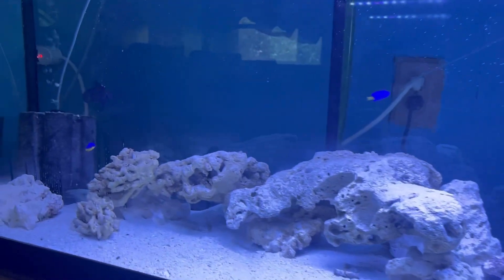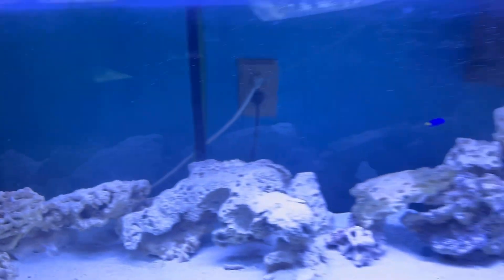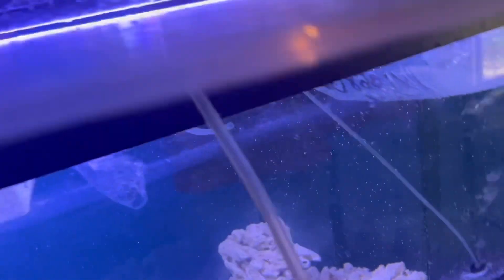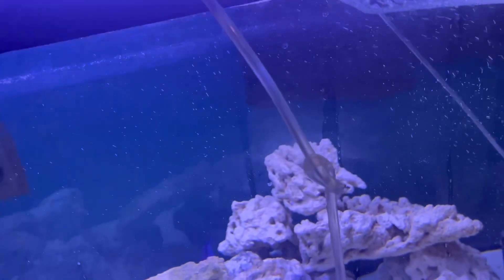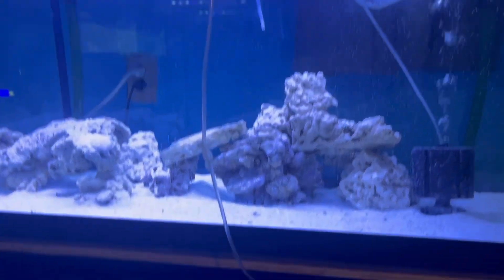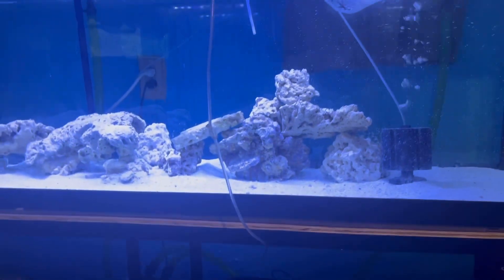Definitely want to take all precautions. Look at the Niger trigger — nope, went back in. All right family, it's been about 35 minutes, so we're going to go ahead and get the puffer fish out first. There he is. I'm going to finish setting back up my drip line so we can get this guy fully acclimated. We got this guy under here drip acclimating.